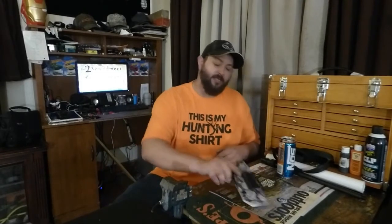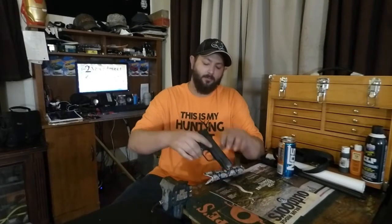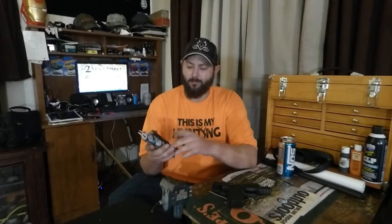I want to talk to you guys about the TAC-X Pro Gear inside-the-waistband Kydex holster with the fabric clip. Now, this is my wife's — she carries an M&P EZ9, and they sent this to us because we've always had an issue: my wife wears leggings a lot, so it's hard to find a good holster to work with leggings. Most inside-the-waistband holsters just have one metal clip on the outside, and there's nothing really there to grab hold of when the waistband is real thin.